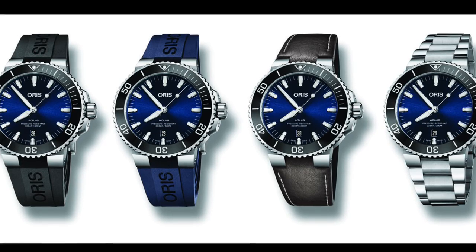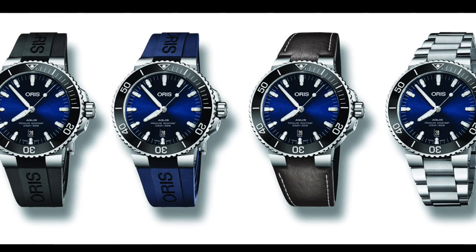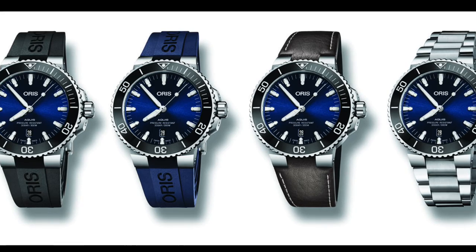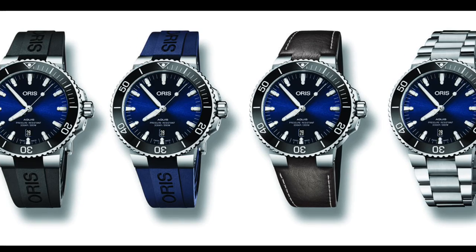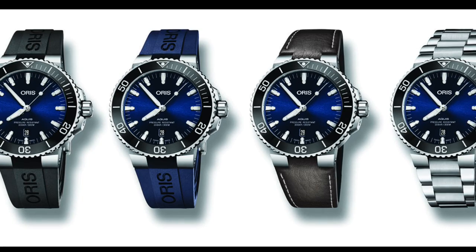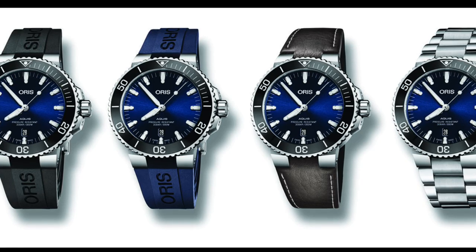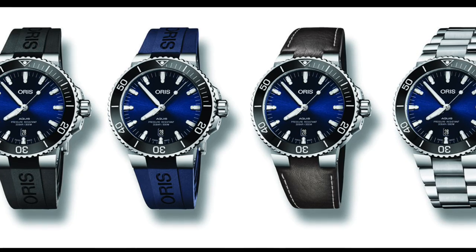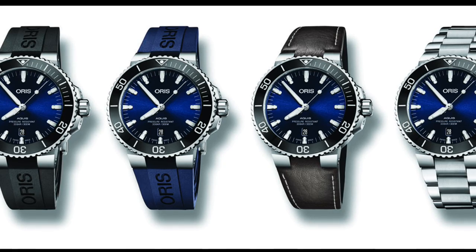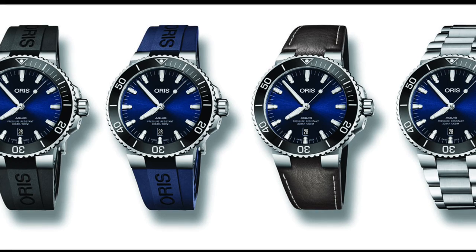It is a shame, seeing as this is such a fantastic redesign — it really does bring the watch into the next generation. However, there is an extra strap available, or actually two. There's a new leather strap, which is a new thing since previously it was only the rubber or the metal bracelet. But there is also a blue version of the rubber strap, which I certainly do like, and think really does complement the dial beautifully — previously black was the only option.